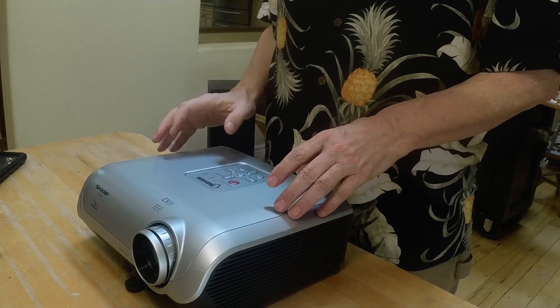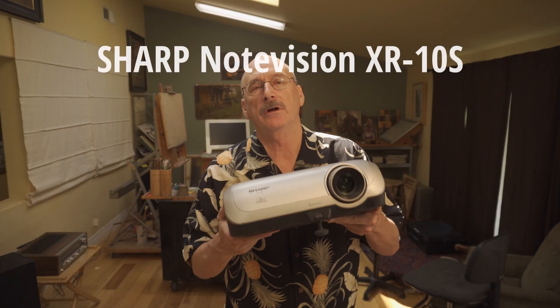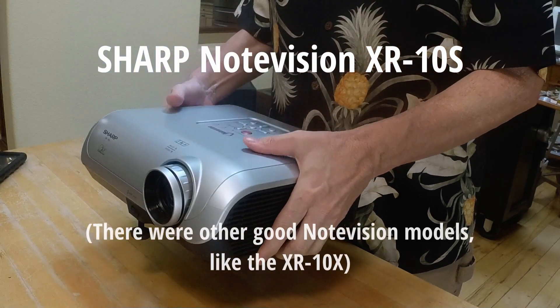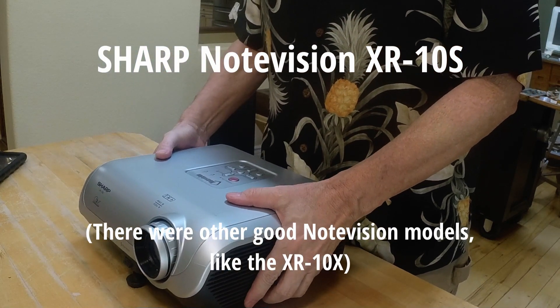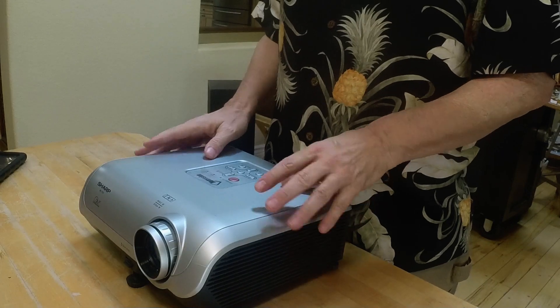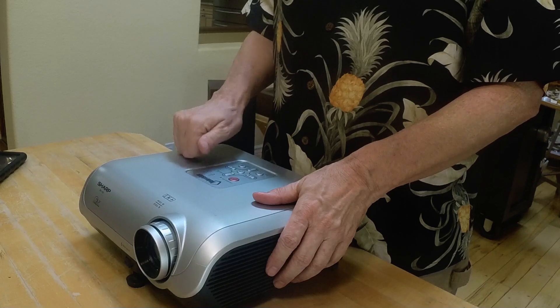This is the projector that I've had for several years now. It's a Sharp NoteVision XR-10S. It came out in 2005 and was discontinued in 2007, and I paid about $1,000 for it new. I think it was designed mainly for institutional use, for giving presentations and the like, and it really seems quite well made. It's had a couple of minor falls, but it keeps on working.